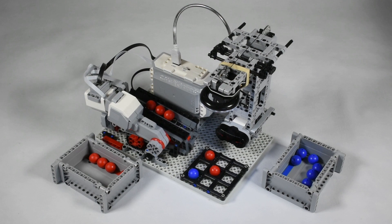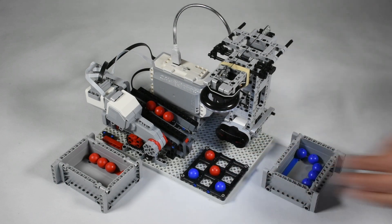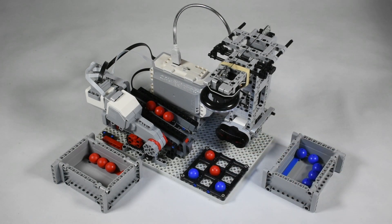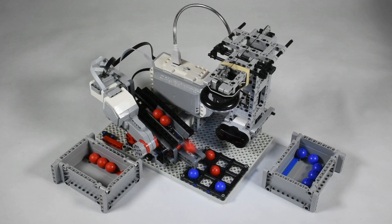An infrared sensor detects your hand when you drop your ball. The robot uses red balls and the human player uses blue balls. The Java code is available at GitHub, and the building instructions are available for LEGO Digital Designer on my website shown in the description.